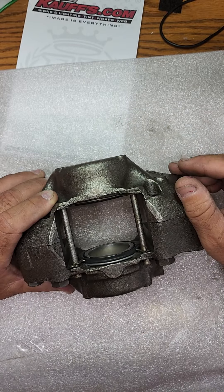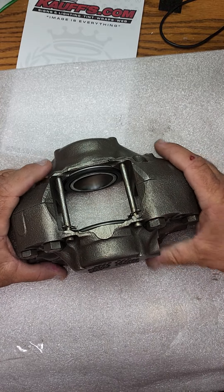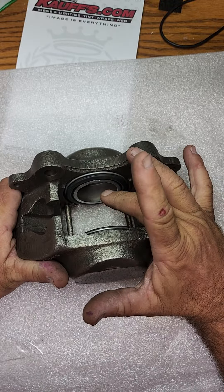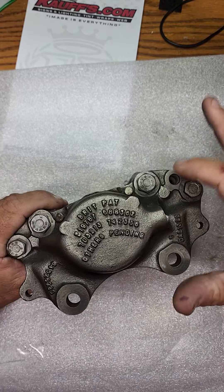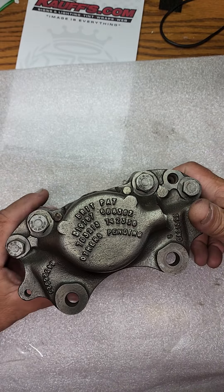Those all get polished up with wire wheels and cleaned in there, buffed to a nice mirrored finish inside and out. We then go ahead and install brand new pistons, put in new seals, new retainers. We polish and even blast the nuts and bolts and go ahead and polish those up.